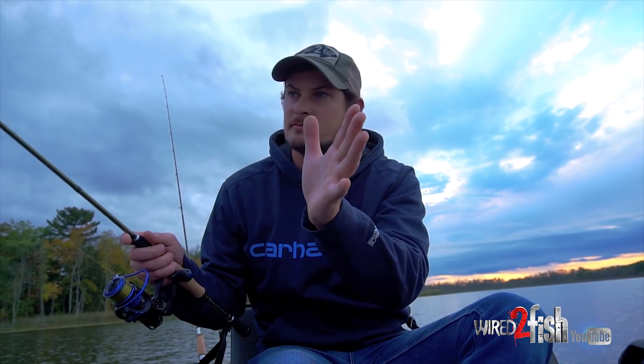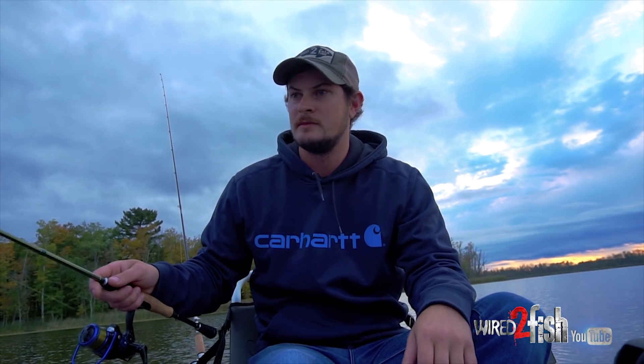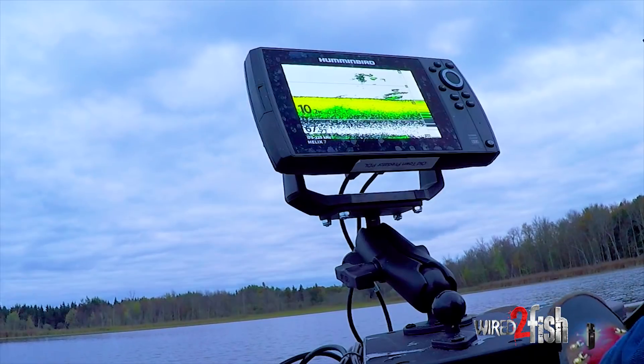I'm going to position my kayak broadside with the wind. It's blowing slow enough where I can just let it ease me out across this weed line — maybe pick up a couple more fish here. We got a couple on the screen right now, should be right below them.